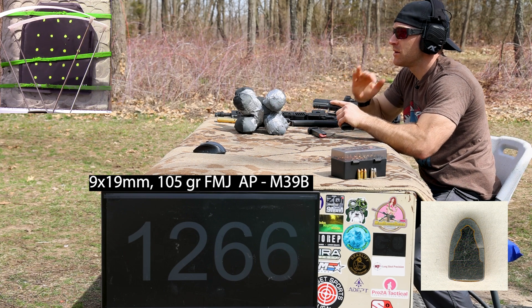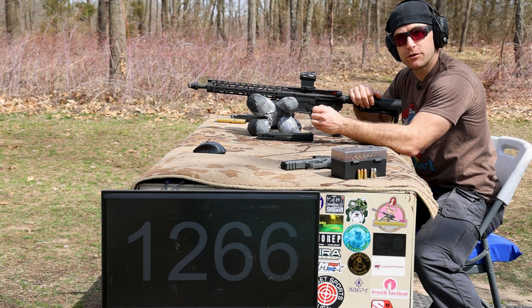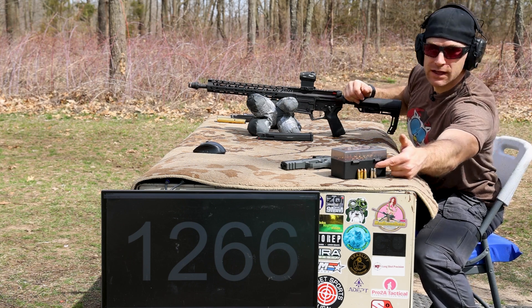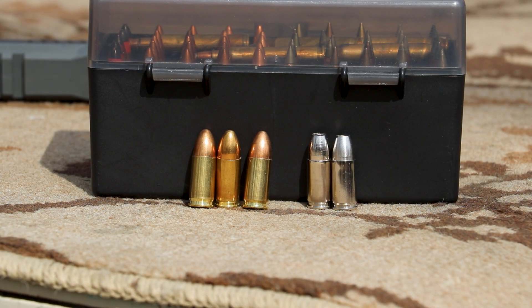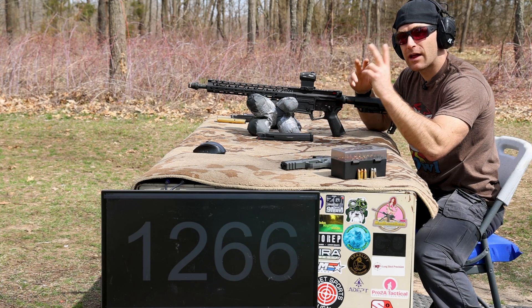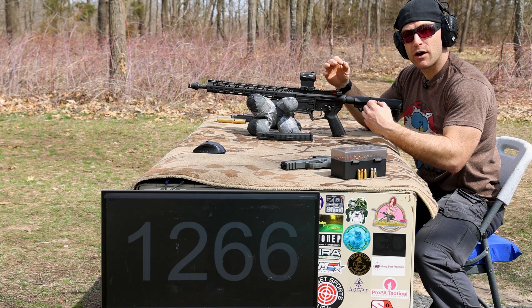1,260-something fps. Now we've stepped up our barrel length in nine millimeter — we've got a 16-inch ARV9 from Palmetto State Armory. This represents maximum real-world velocity out of the majority of nine millimeter loads. We have L7A1, a 124-grain full metal jacket — velocity is over 1,400 feet per second from this barrel. Then we've got Liberty Civil Defense nine millimeter, a 50-grain hollow point copper, known for about 2,500 fps in this barrel.